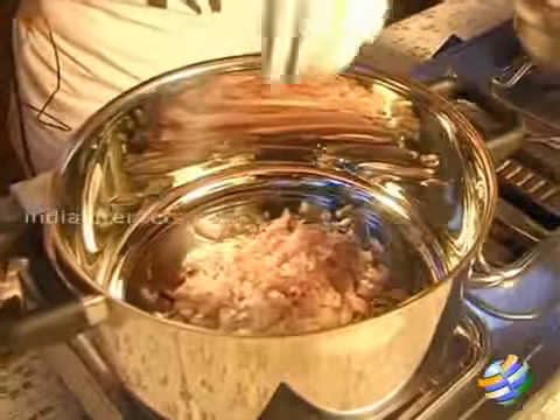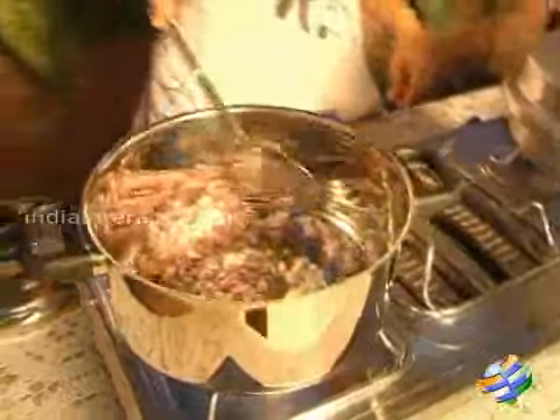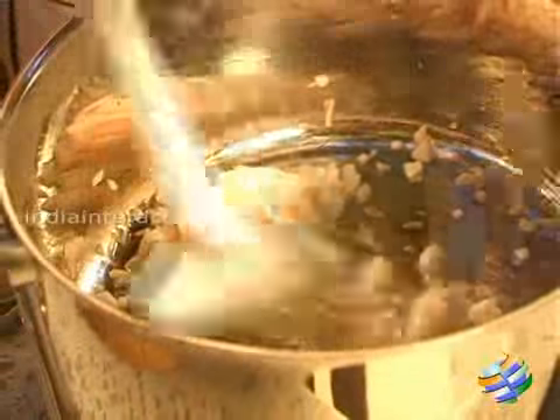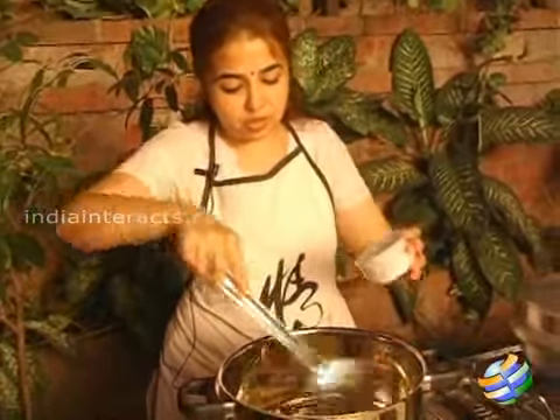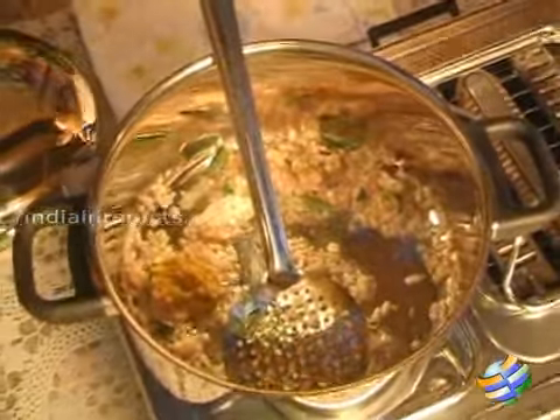I am going to add a cup of onions — about two onions. Once the onions are a bit transparent, add some curry leaves and a teaspoon of ginger garlic paste. You need to mix the ginger garlic paste quickly.